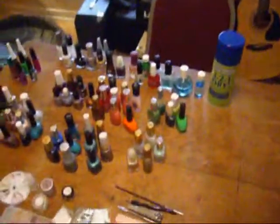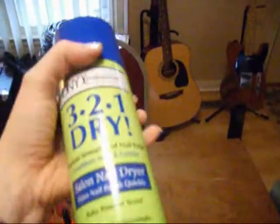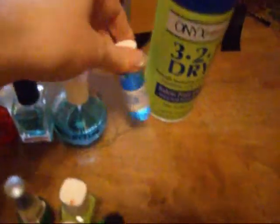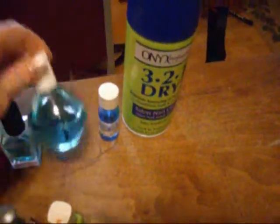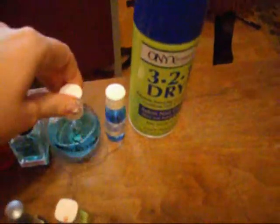This is the stuff I use. I do like this 3-2-1 dry stuff — it really helps since I do a lot of layers. It helps dry between coats. I have numerous clear coats. Hard as Wraps doesn't work, but I still have it. My nails tend to peel, polish peels off. This is a really quick top coat — it makes my polish dry fast, so I like it. And it's a big bottle, and it was cheap at Sally's.